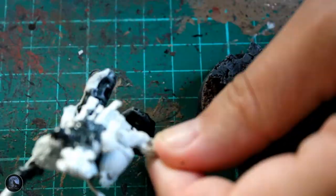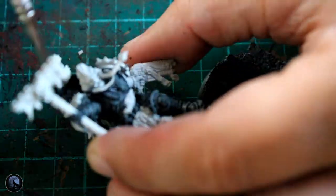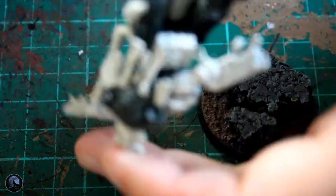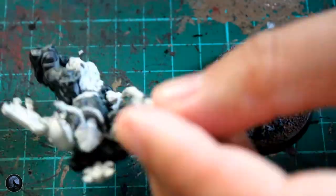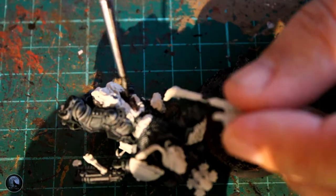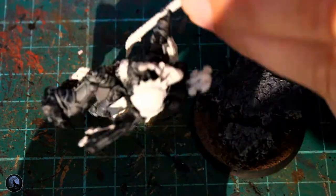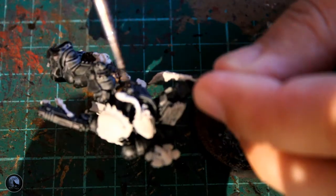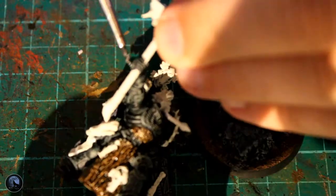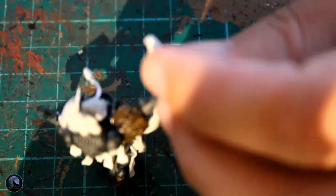Contrast paints are really good when used with Primaris marines. As opposed to the old marines, the older plastics don't have as many details as some of these Primaris minis, and the contrast paint does really, really well on them — or at least that's my opinion. The next step was the actual furs that I've green-stuffed onto the model. I might put a video about green stuffing — make sure you comment below if you want to see that. It's a really simple process, and because these models are so big, they're great to work on.